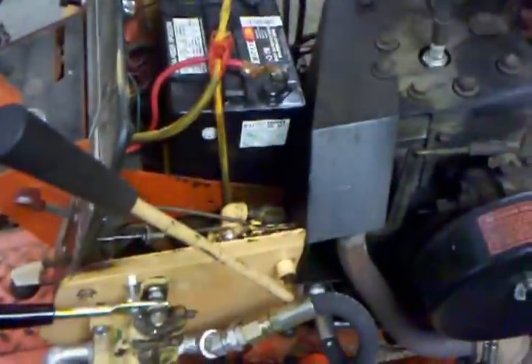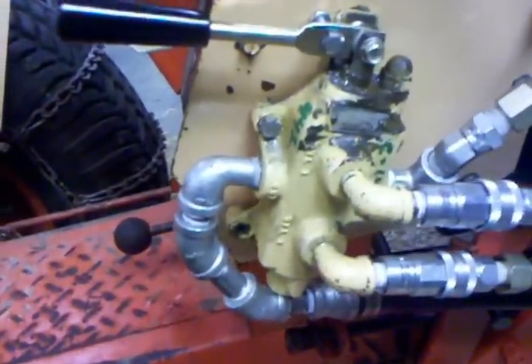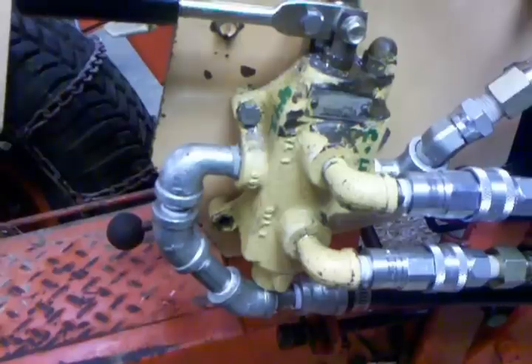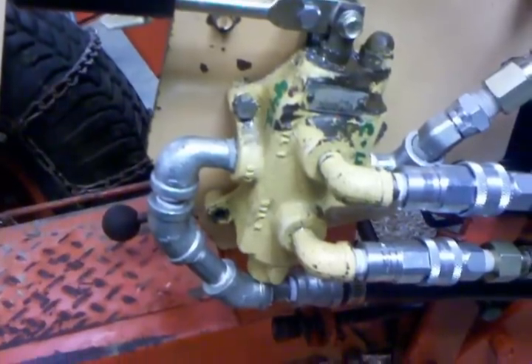Here's what I did on this side: I added another hydraulic valve that I bought on eBay from a Case salvage site. It's the same valve used here for the deck lift. Let me grab a flashlight to give you a better view. You can see right there — that's factory, that's for the deck lift or the plow lift.